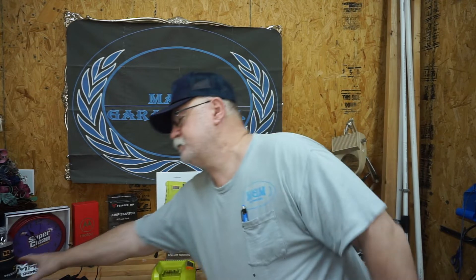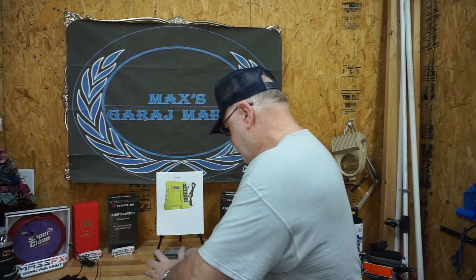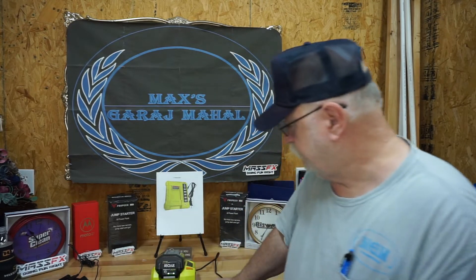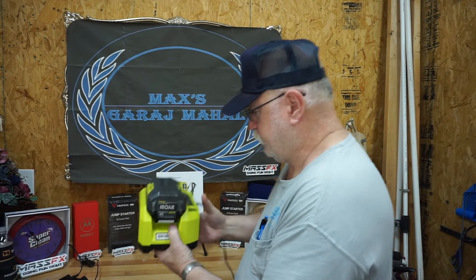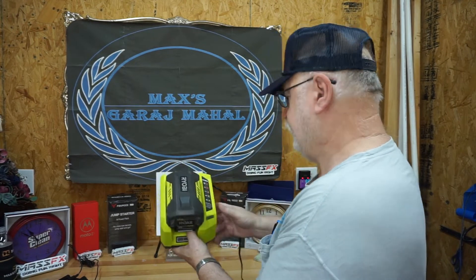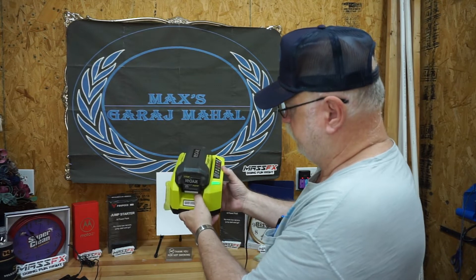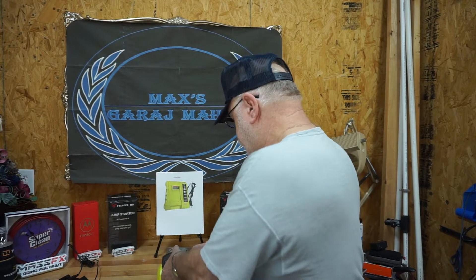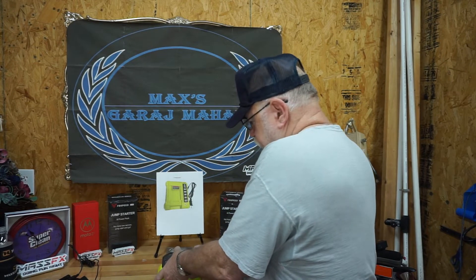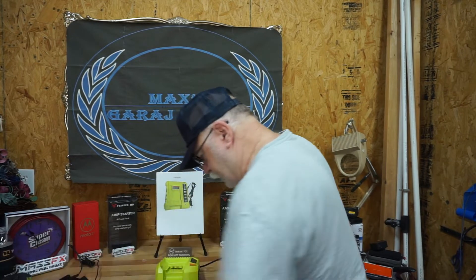Let's see how well the Ryobi battery fits that sucker. Fits like a glove, boys and girls. And it's telling you with a green flashing light that it is charging. That's quick. Of course, that battery really wasn't all that far down, so you don't have to worry — it's already pretty much charged. I like keeping my equipment charged up, ready to go. That's the Ryobi.